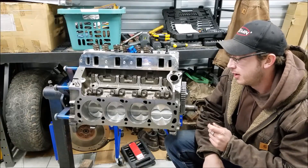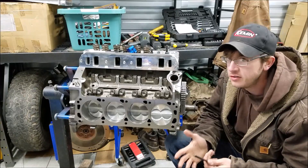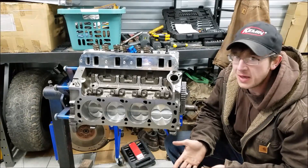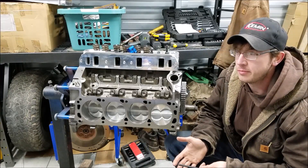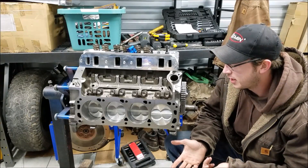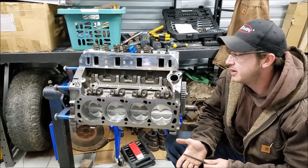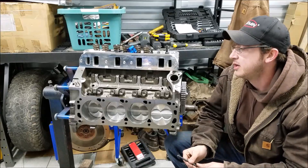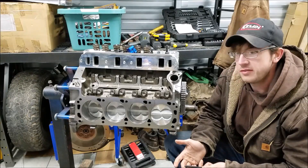Today we have our Mabco crate short block that I got about a year ago. I really just got it to do a review from an honest perspective, tore down and went through it, but then I kind of bagged it and put it in the corner of the garage. Recently I've had comments and personal messages asking how this engine ran, so I decided I might as well build this thing and put it in something to see how she does. Everything checked out on the bottom end pretty good and I did the review, so I'm confident it'll be pretty decent.